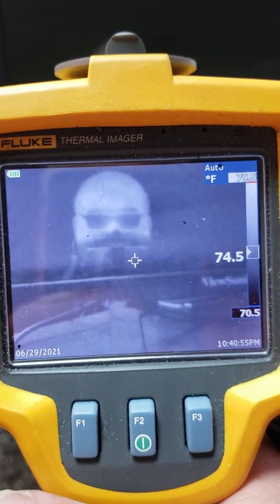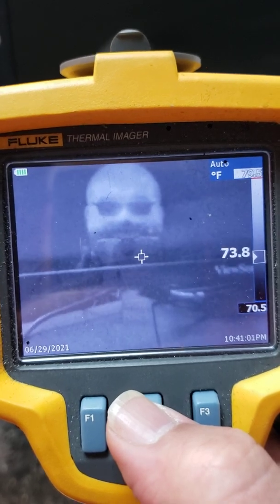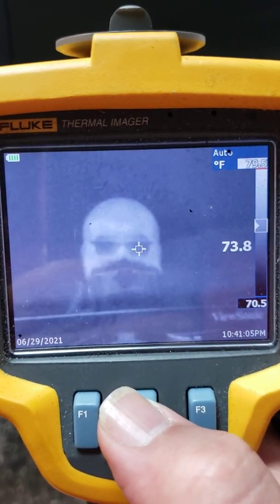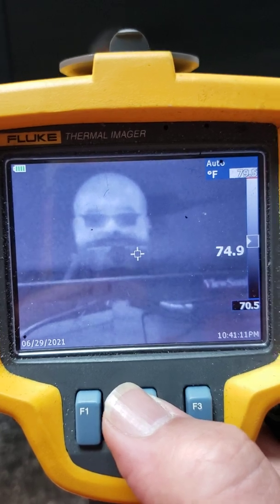That's the basics of using the thermal imager. We'll have another video going over how to do a passive scan with the thermal imager, as well as an active thermal scan using the blower door in conjunction with the thermal imager. We'll see you next time.